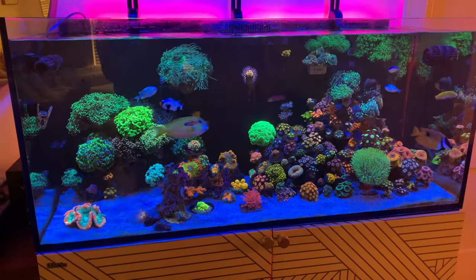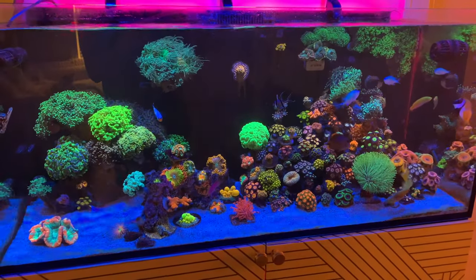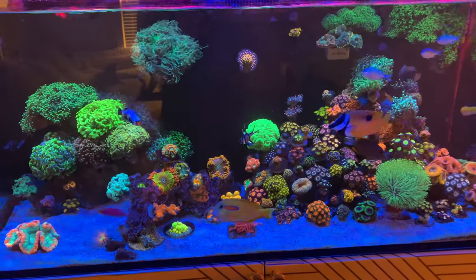I run my reef tank with sand and Hector also runs his reef tank with a substrate. One of the biggest reasons we keep using substrate is because we love the way it looks — crystal white, nice and clean against the beautiful structure and the corals. Don't forget to like, subscribe, and leave a comment — it's the easiest way to support our channel.